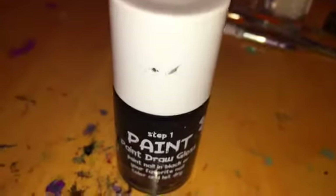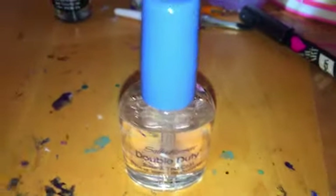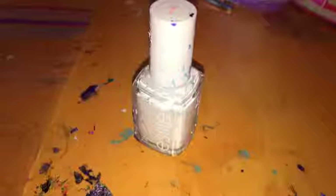For these nails, you'll need black polish, base coat and top coat, a sandwich bag, white polish, a fine nail art brush, squeezers, and a dotting tool.